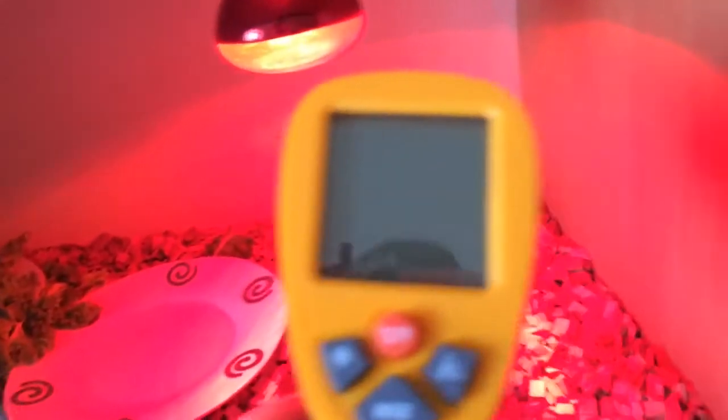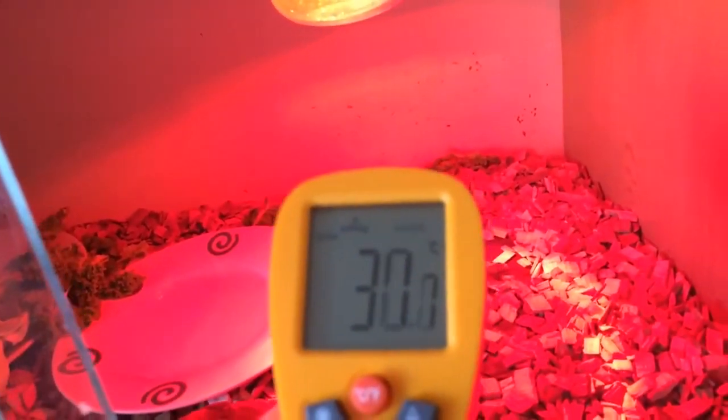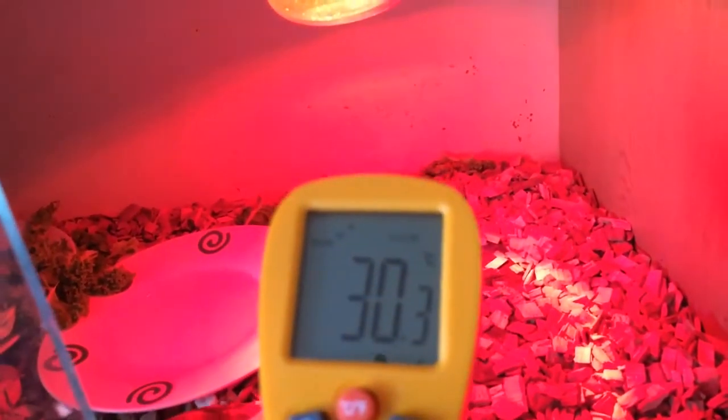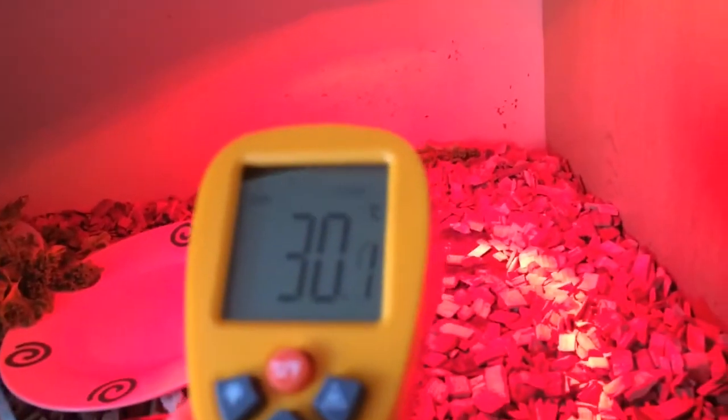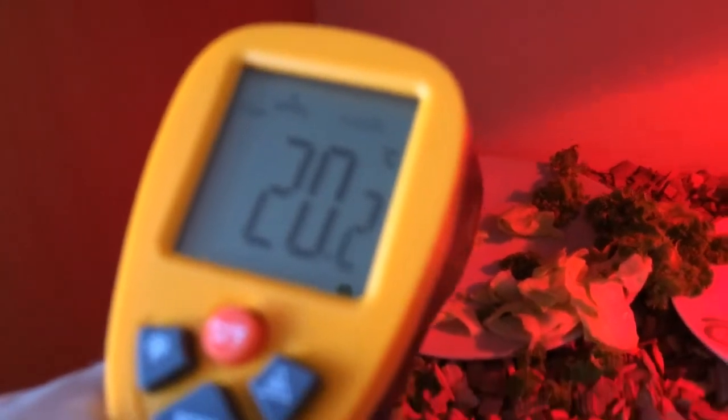I'm going to hit it under the lamp to see what the temperature is. It's about 32.3 to 32.5 degrees Celsius on the heat side. On the cool side it's about 20 degrees. The temperatures are a little bit low - I think the temperature under the heat lamp needs to be about 37 degrees, and nothing below 20 or 21 on the cool side. So the cool side is fine, it's just the heat side that needs adjusting. Plus the red light is wrong.